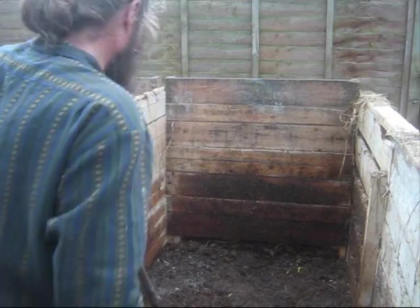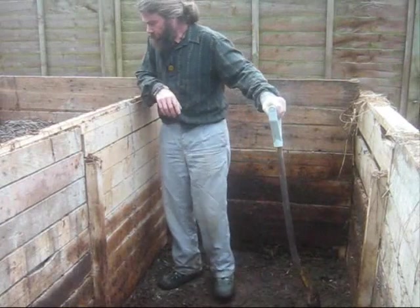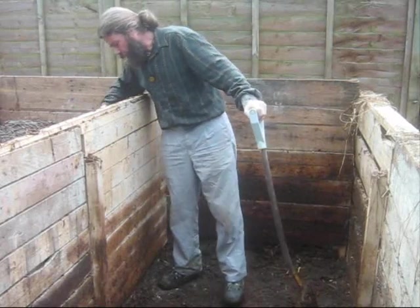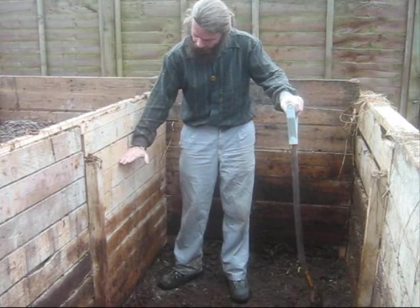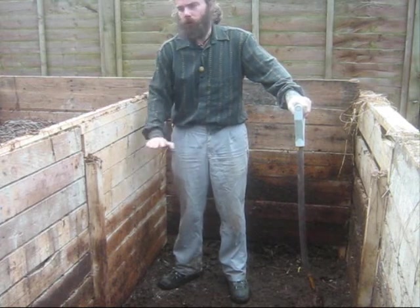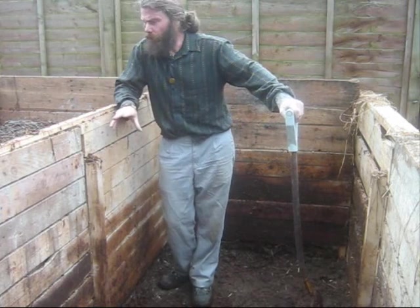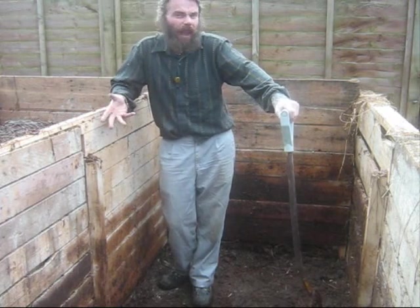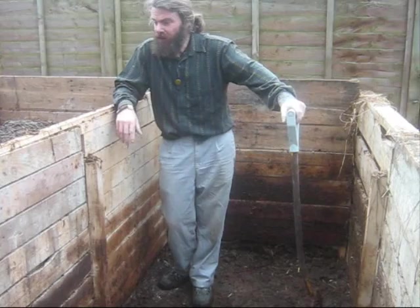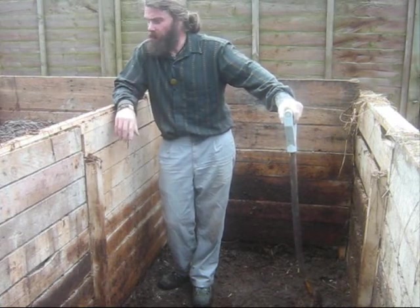That's this one empty now. On this side we're up to there - so we've gone from a two-thirds full heap now to a quarter full, roughly. That additional volume is obviously fresh air that we've put in, and that'll help it cook up. I'll just shift the camera now and we'll have a look.